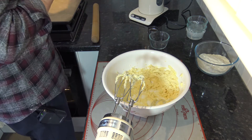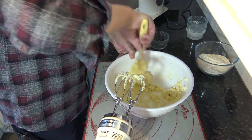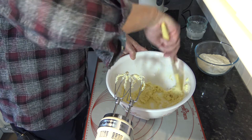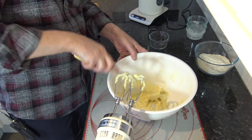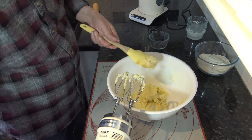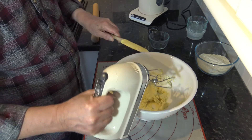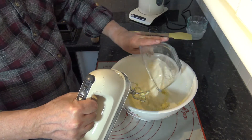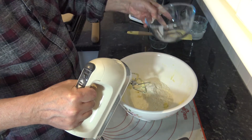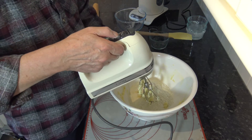And then I'll scrape that down into the centre. I'm just going to pour the flour mixture over the top and mix that in, but only until it's just about combined.